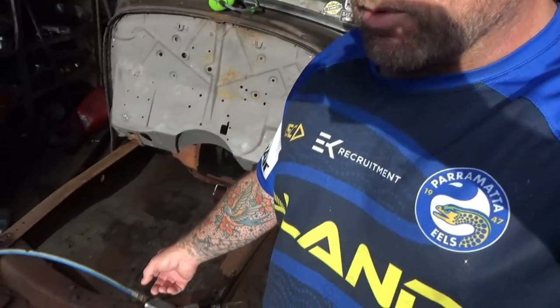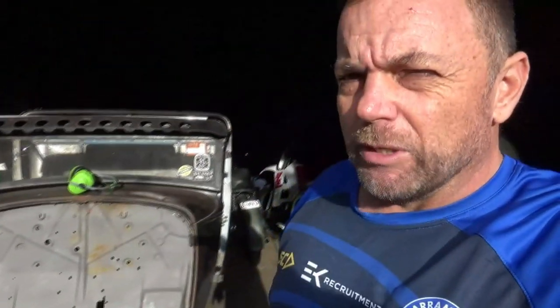G'day and welcome back to the channel. Today we're going to get this old crossmember out, stick the new one in, do a little bit of chassis work, and get some more done on this beast.